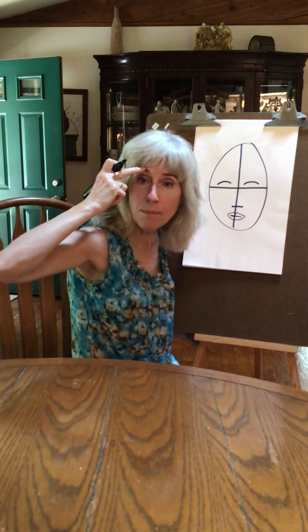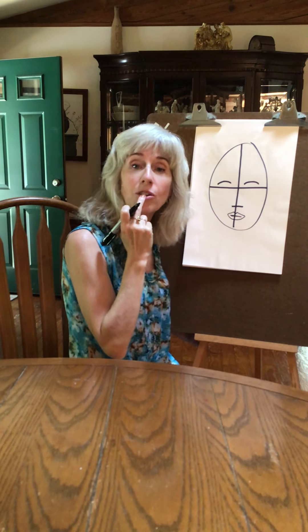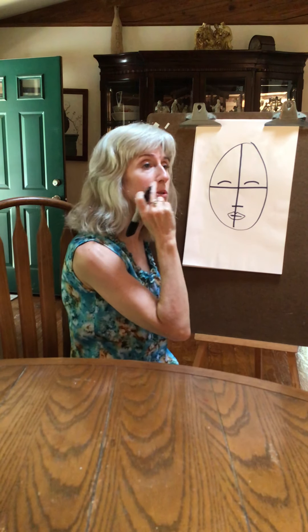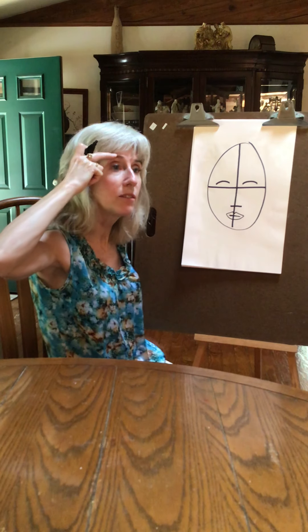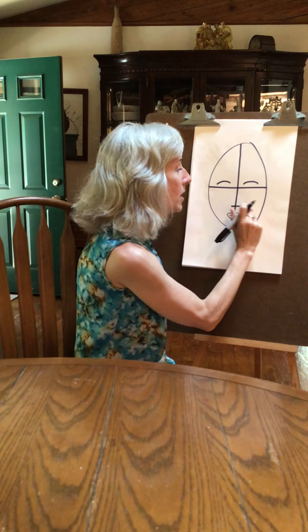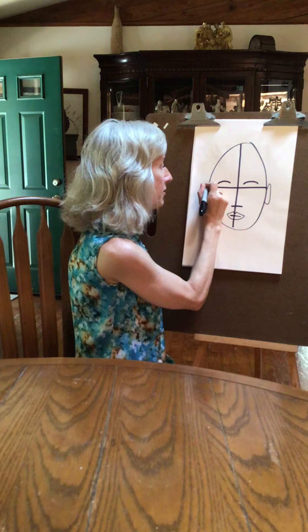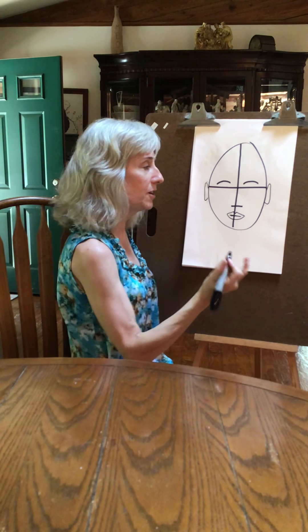If you run a finger above your eyebrow, you'll come to the top of your ear. If you run a finger from your lip, you'll come to the bottom of your ear. So from the nose over, you hit the ear; from the eyebrow over, you hit the top of the ear. So I can do an ear right here on both sides — top of my ear, bottom of my ear.